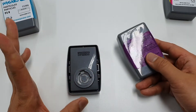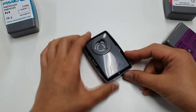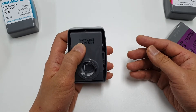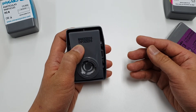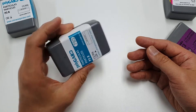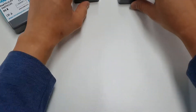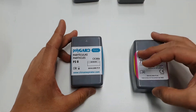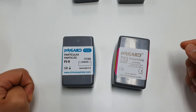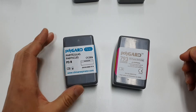The previous version has all manufacturing information on the label. But the upgraded version has that information on the product itself. You can see it was manufactured in 2020, March, and it will expire five years later — so the service life has been extended. We also have the C version, the carbon version. On the right side you can see 793 Carbon, and here is the same 793 Carbon.